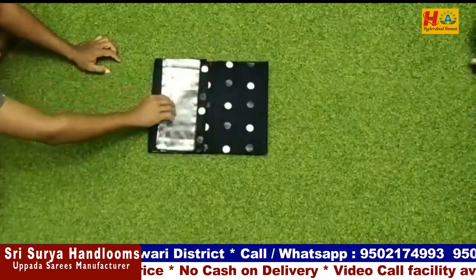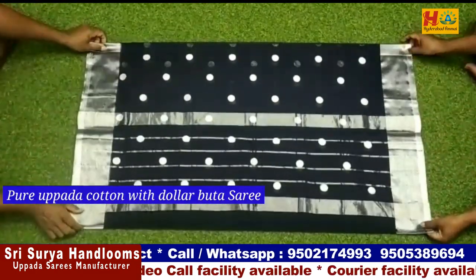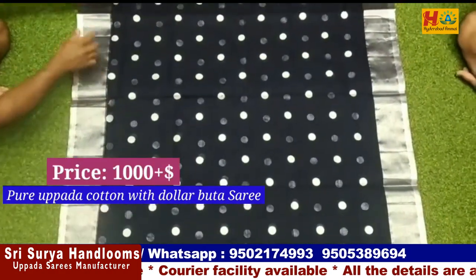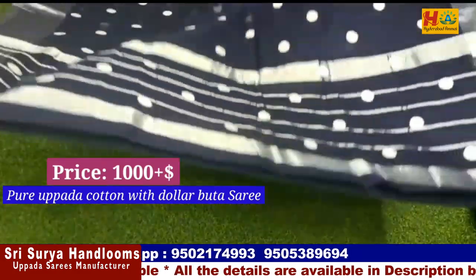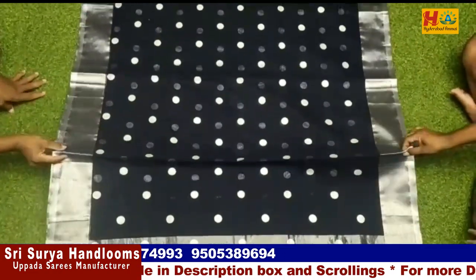Now this dress is ₹1,000. It is a beautiful, lightweight dress. It is available in different colors and is also available for resellers. More details are available in the description.